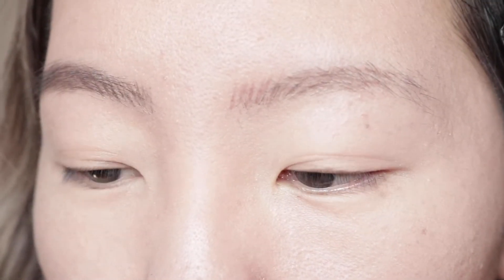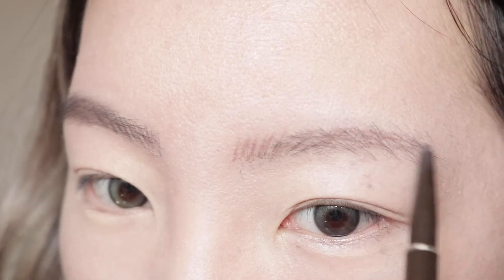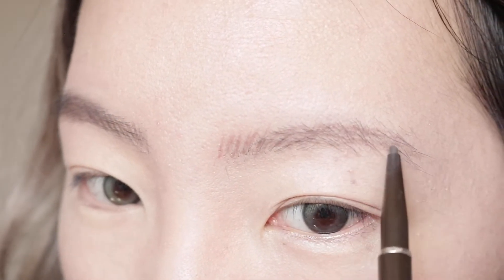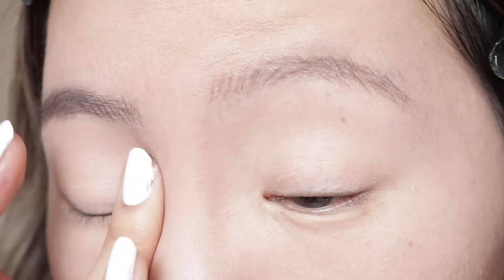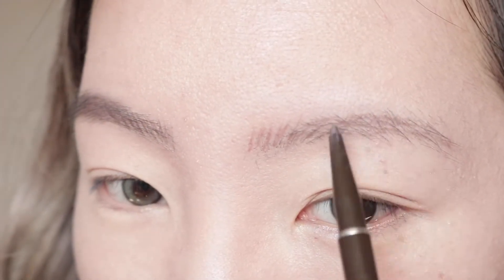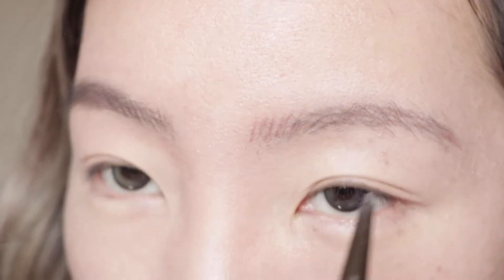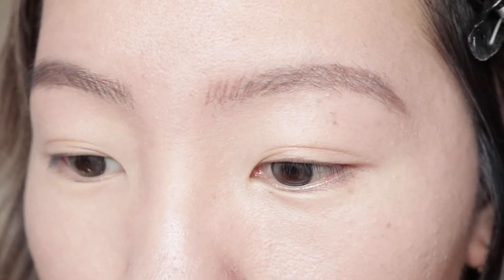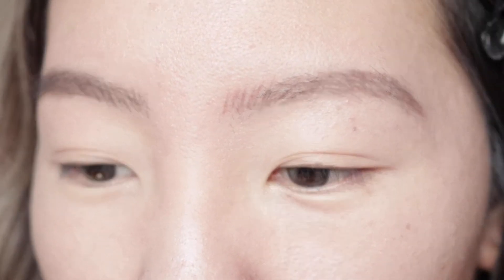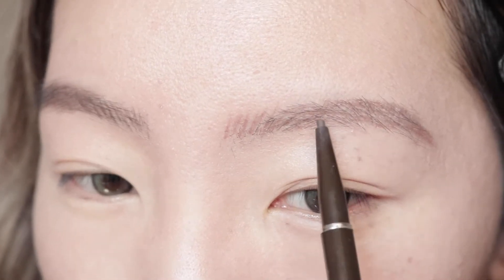I'm going to be using my Tony Moly lovely eyebrow pencil in this brown shade. I usually fill in my brows with a really dark black brow pencil, but lately I've been really into brown because my hair is lighter. I didn't realize that brown, or just a lighter eyebrow color, can make your face look softer. Since this is going to be an angel-inspired look, I think brown is the way to go because angels tend to have soft features and soft brows.